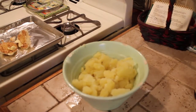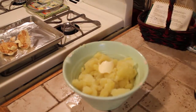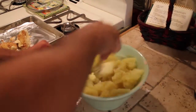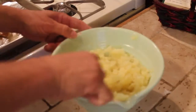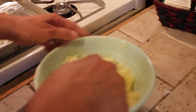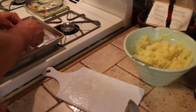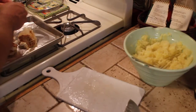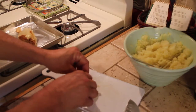Go ahead and add some butter. Take a fork, we're going to stir all this around. You know what, I think I want to put all this garlic in there before I get it too mashed up. So we're going to squeeze out the garlic out of our bulbs.